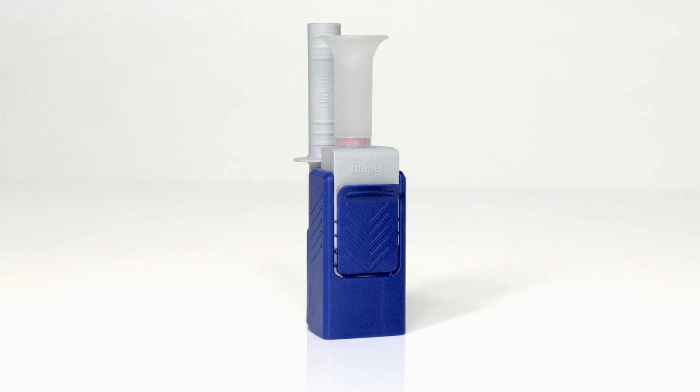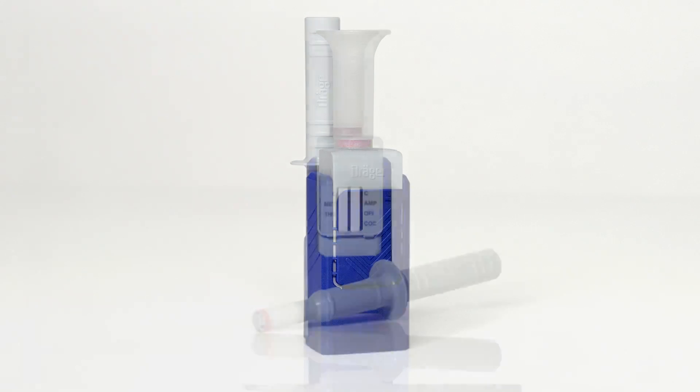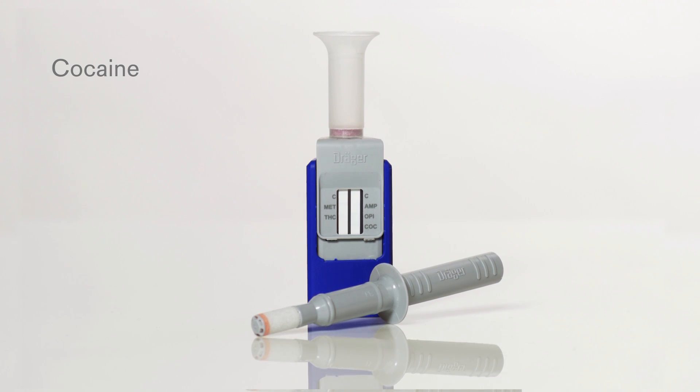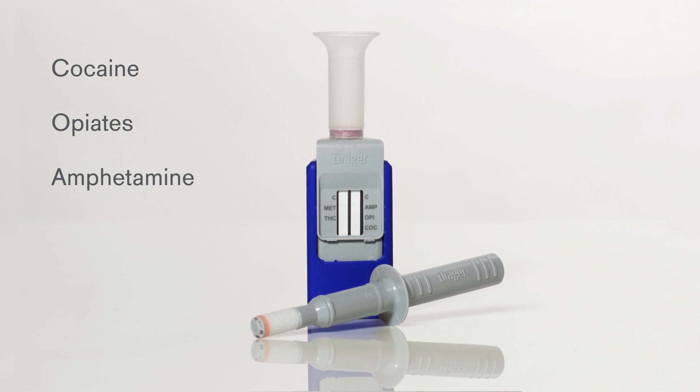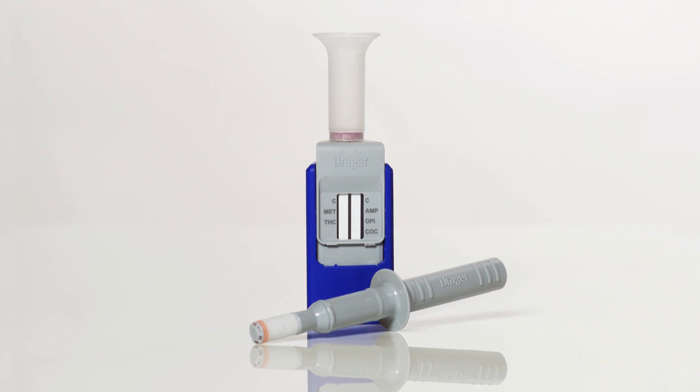Today we're presenting the Draeger DrugCheck 3000, our new, compact and saliva-based rapid drug test. We'd like to familiarize you with the testing procedure. With the single-use test kit, you can test a person for the five most common substance classes at the same time: cocaine, opiates, amphetamine, methamphetamine, and cannabis. You can prove the presence of these substances on the spot and within a very short space of time.